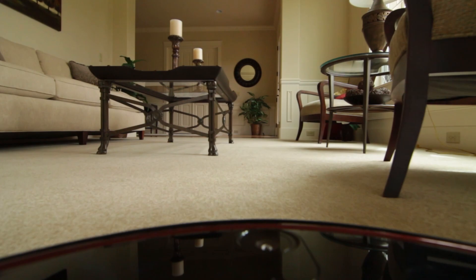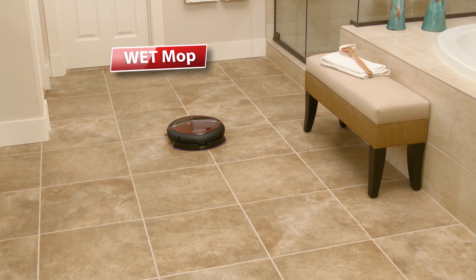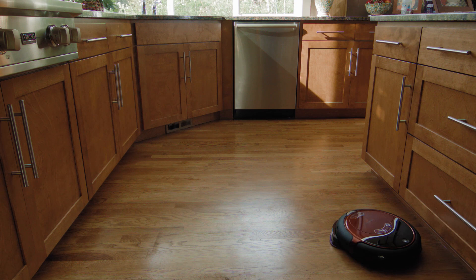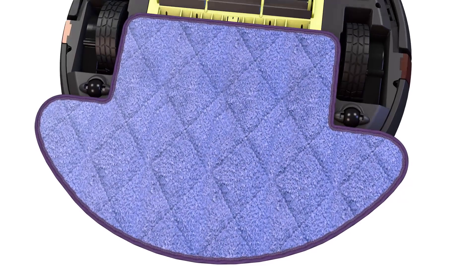Vacuuming is just the start because RoboVacMop will also mop your floors. Simply add water or your favorite organic cleaning solution to the onboard tank. The thick microfiber cloth will mop your floors until they're sparkling clean. It delivers a deep clean and will even mop up stuck-on sticky messes like dry shoe prints. The continuous flow moisture system allows it to mop your floors for up to three hours without a refill.